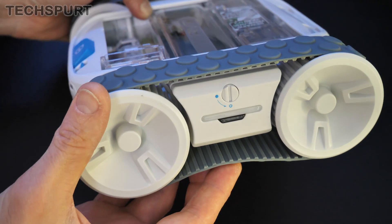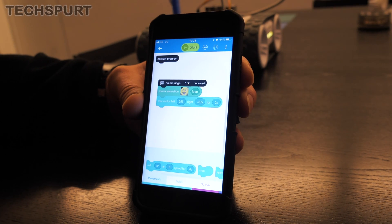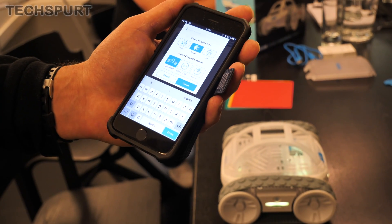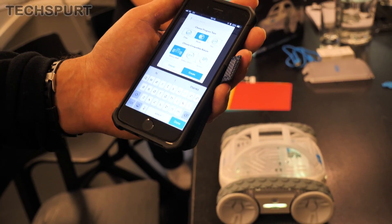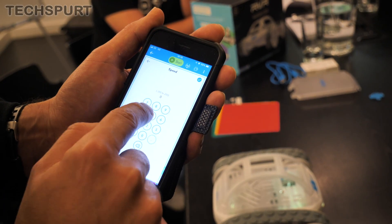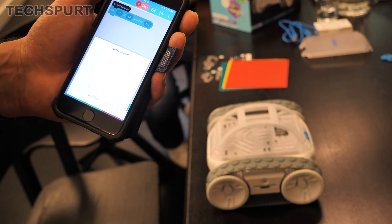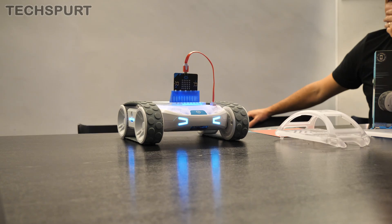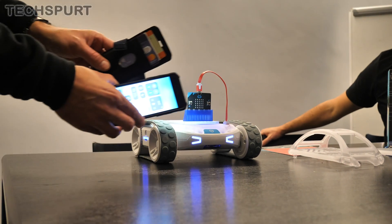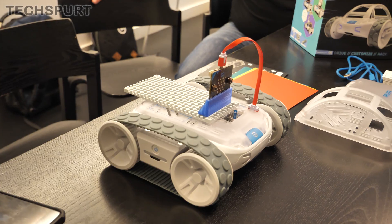Sphero's Edu app allows coders of all abilities to program the Rover using simple graphical interfaces, or by getting stuck in with a proper bit of JavaScript if you're a bit of a clever clogs. On a very basic level, you can move the Rover by feeding in specific instructions — directions, speed, all of that — and off the little fella goes. Alternatively, you can bring the Rover's sensors into play, for instance having it move whenever the ambient sensor detects light over a set brightness level.